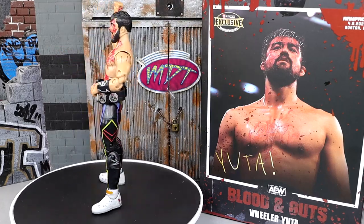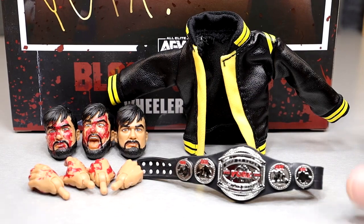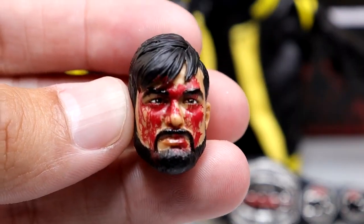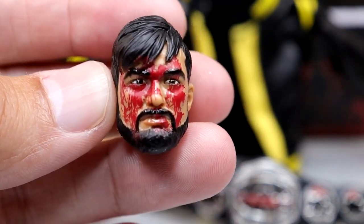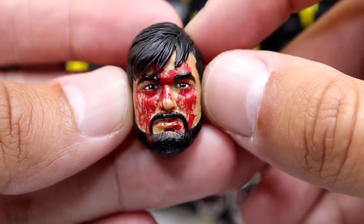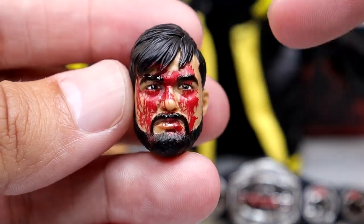With Wheeler Yuta you get three interchangeable head sculpts, a championship, and cloth goods — right on par with an ultimate edition in the wrestling action figure space. Starting with the head sculpts: I think this is a really good likeness to Wheeler Yuta. It looks just like the character, and I like the blood on there. It's a bit cartoony but still a really cool set.